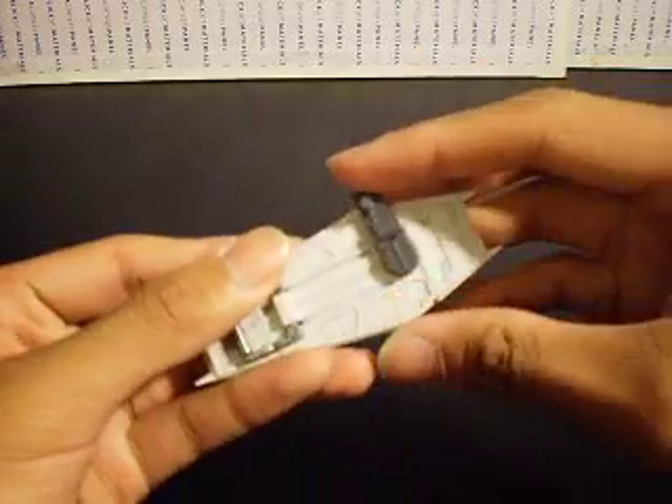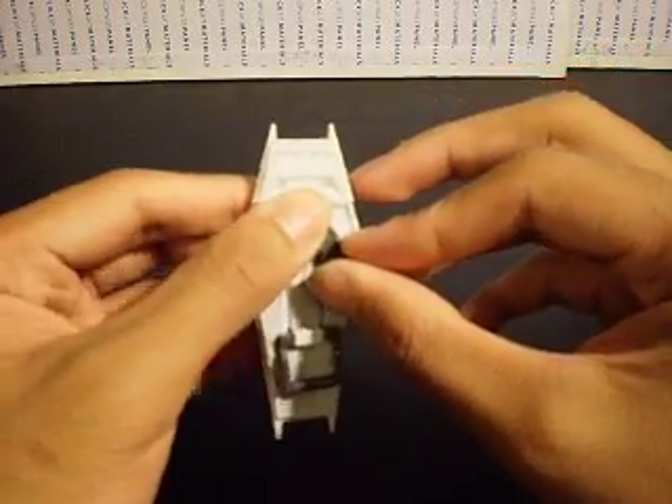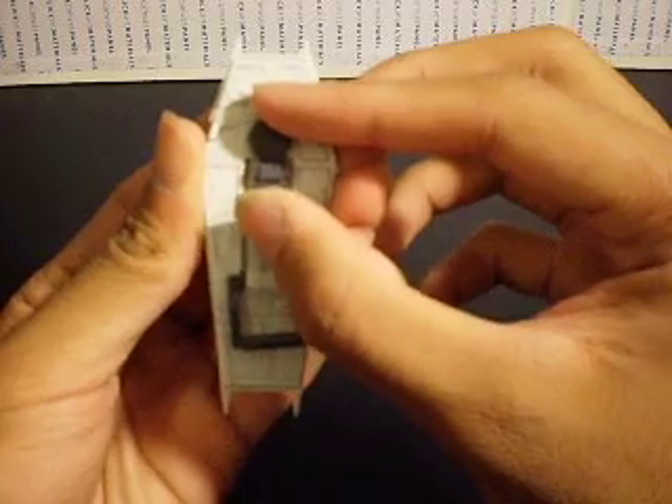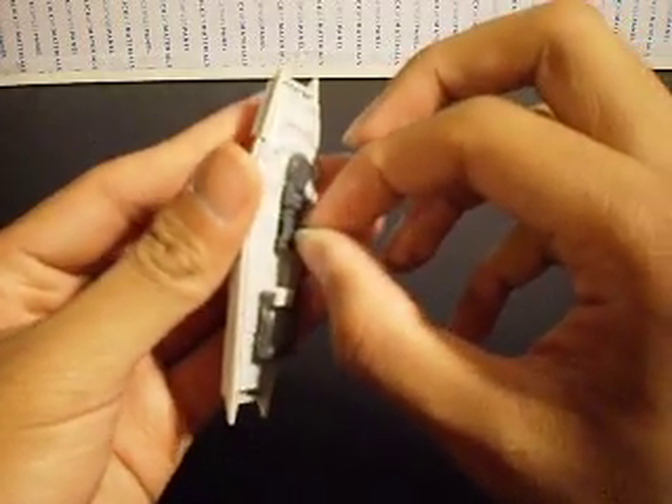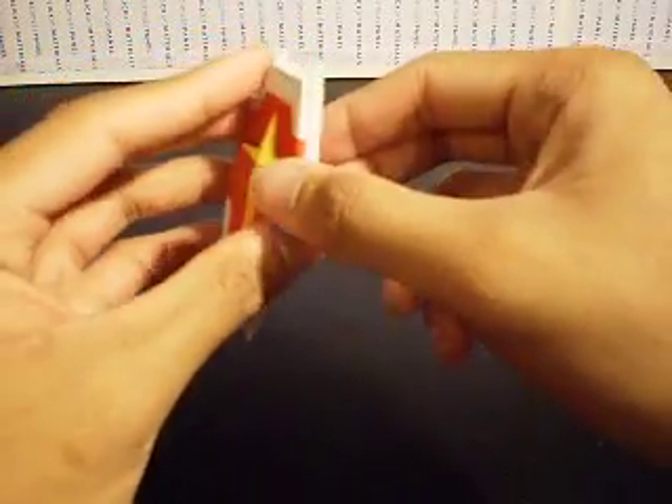Here at the back, this part swivels. It can be adjusted for the chest flyer, and for usage as an actual shield it can be used like this. Also the handle at the bottom here can be used in conjunction with the little plug, so you can have the Impulse hold the little handle here as long as it's plugged in.